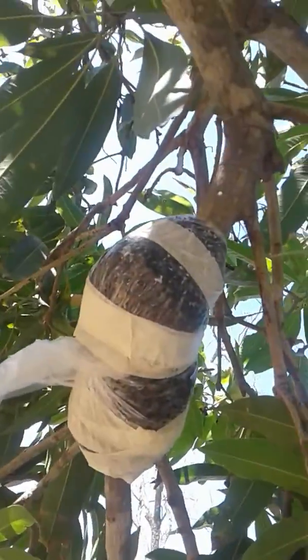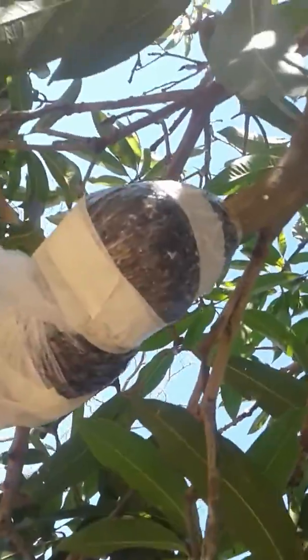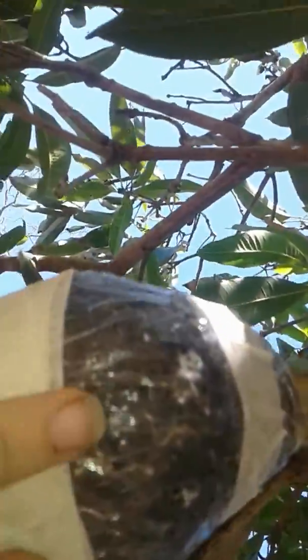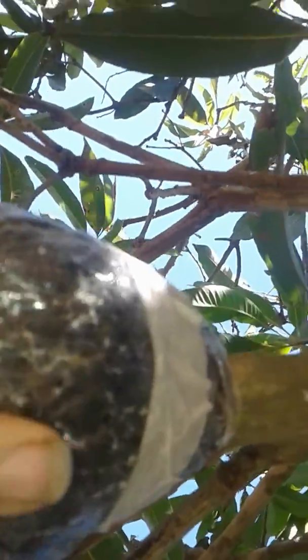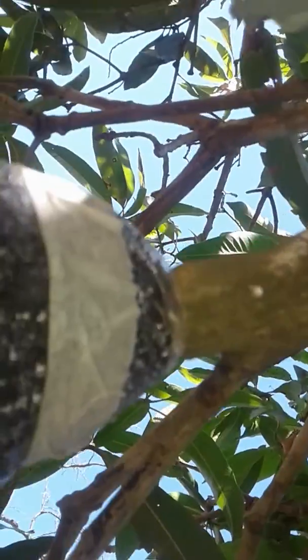Today I just quickly want to take you through some air layering propagation on trees. This is one I've done a few weeks ago and I really have to get up on my tippy toes to show you this. You can see all these white lines now — that's newly forming roots.